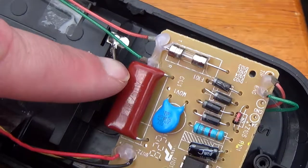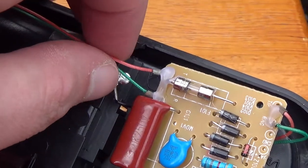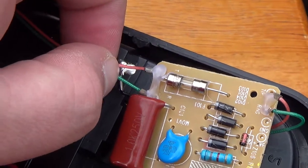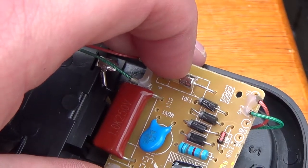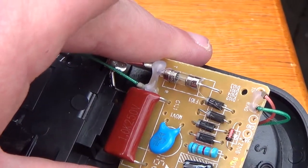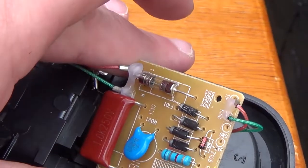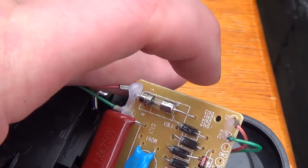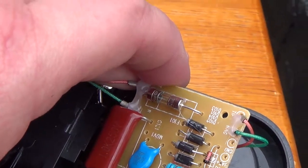Telephone line tip and ring, which I guess are correct since they would be reversed in a line cord. There's a fuse in the tip, which I don't like — there should be one in ring as well. And then tip and ring going out to the handset, where I assume it also reverses.